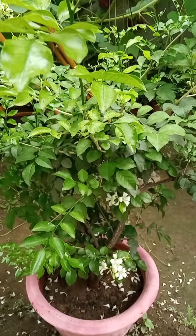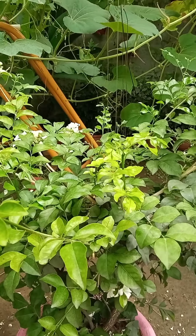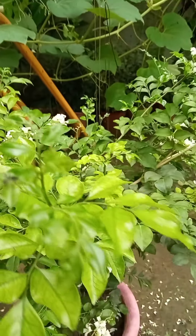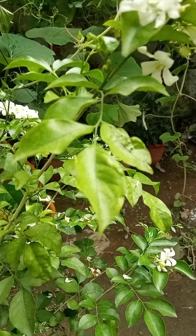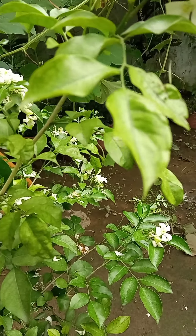If you pinch the plant, it will grow new stems, and the new stems will grow flowers. It is a very beautiful, fragrant plant.